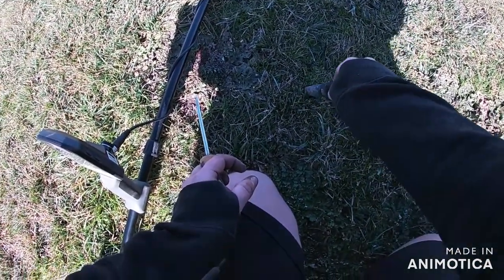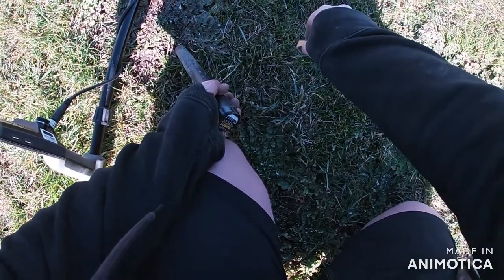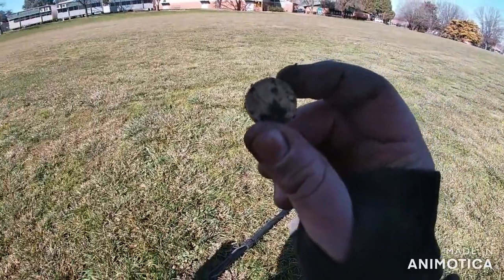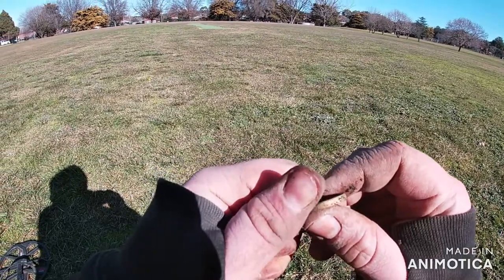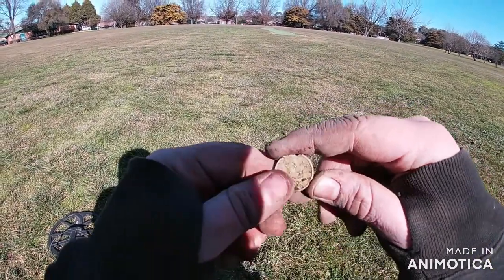Alright guys, I'm on a goldie - or what should hopefully be. There we go, hit it - popped straight out. It's so cold. Two bucks - sweet! That brings me to now $61 I think. I dug two dollars back there and forgot to film it, sorry. On to the next one.